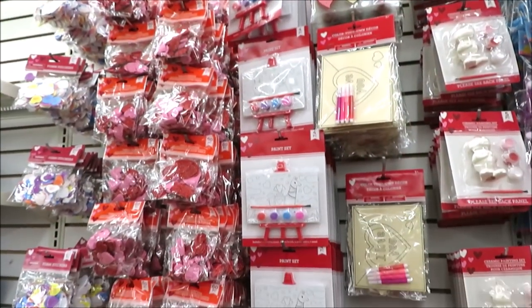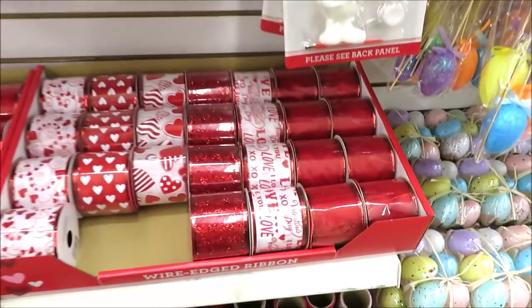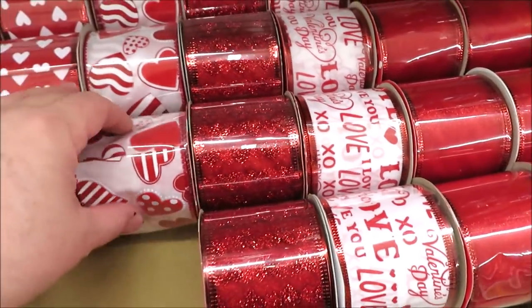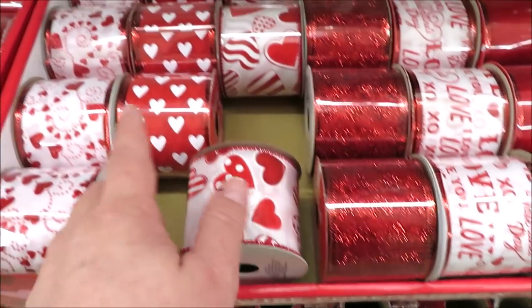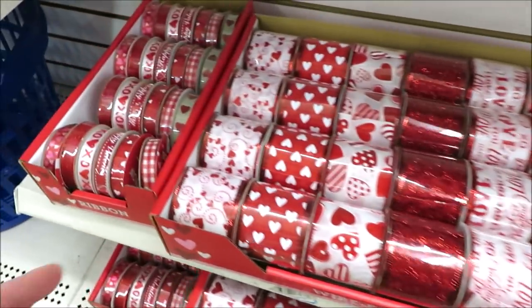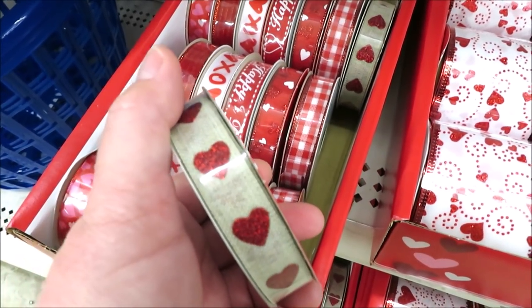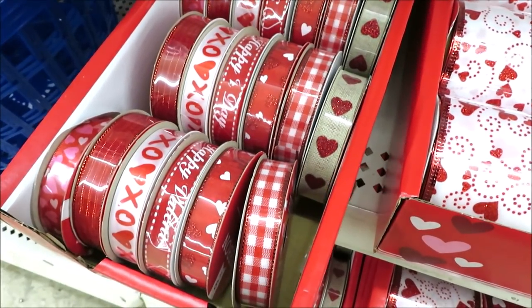They also have a whole bunch of crafting items and Valentine's ribbon. Down here they have the thicker ribbon in red, and then this one with the print — this one is really cute, I like that a lot. Then the hearts, and these smaller ones. I love this one — it kind of looks like burlap and the hearts are sparkly. They also have the red and white buffalo check.